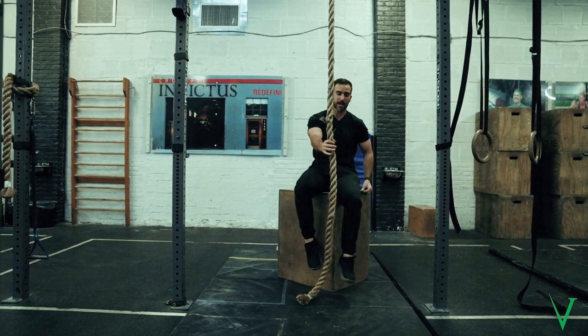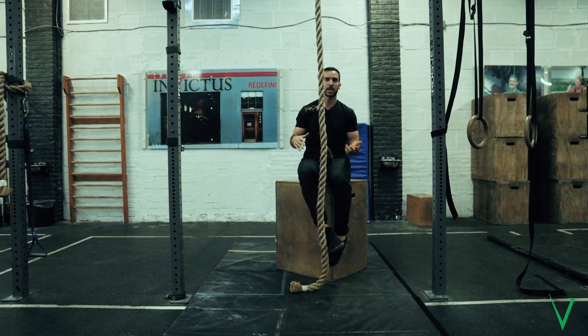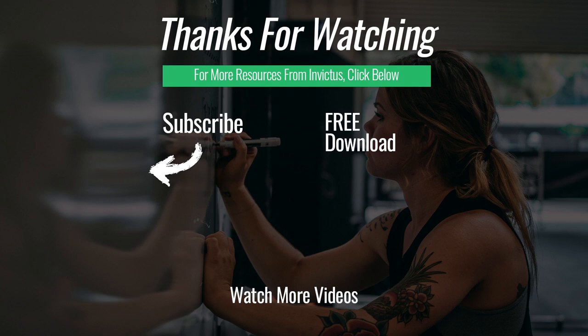You should feel a really good lock on your feet. This is a perfect way to practice: get on the box, lift yourself up, swing out, come back, and then redo it.